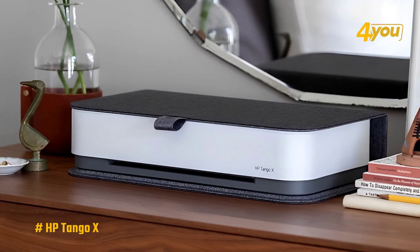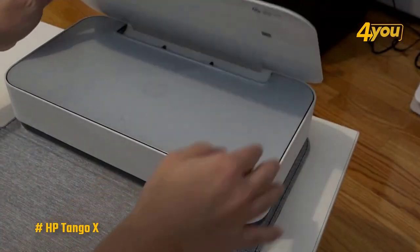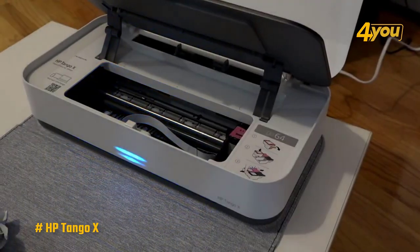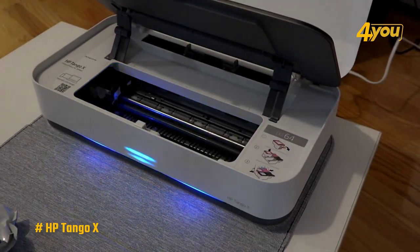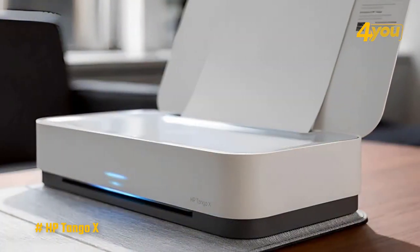Unlike other portable printers, the Tango X does not offer the option of a battery. It has only an exit slot instead of an output tray, and you need a PC or smartphone to use it because it does not have a screen or control panel.